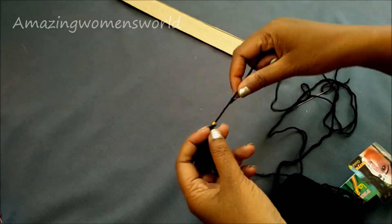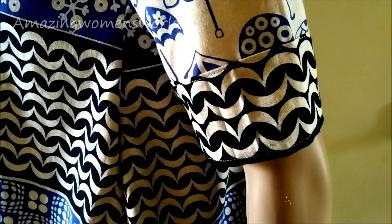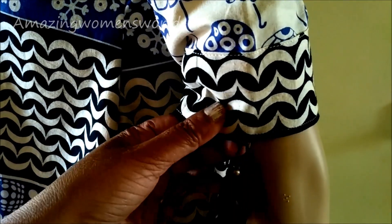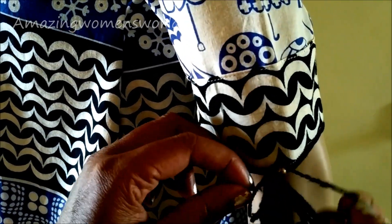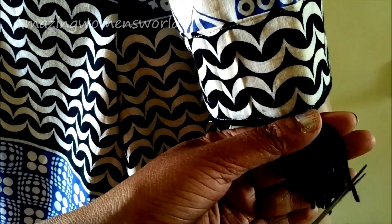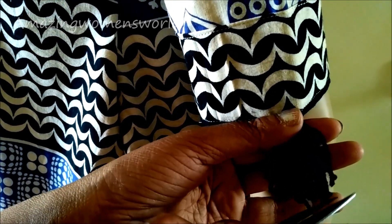Now I'll join these tassels to the sleeves and also the hemline. Secure them by giving a tight knot. This way I'll join the tassels on the sleeves and the hemline of this beautiful empire line top to give it a gorgeous look.